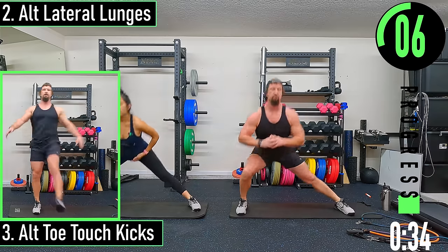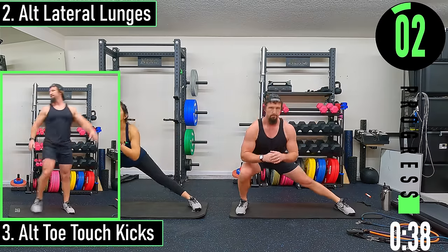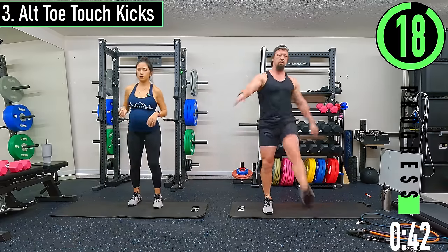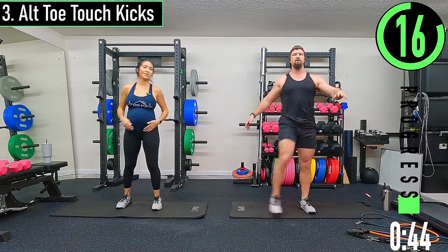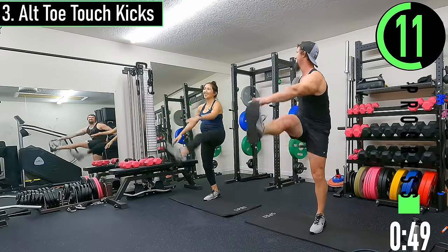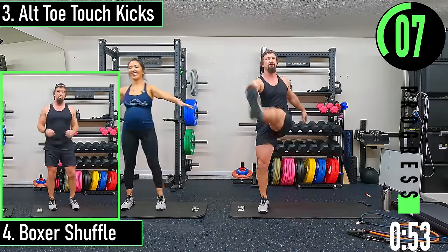Alternating toe touch kicks next — standing up for these. Try to keep the back nice and straight. Jen's still more flexible than me.